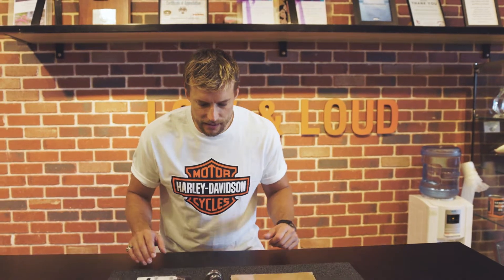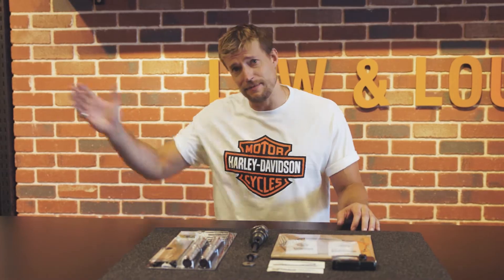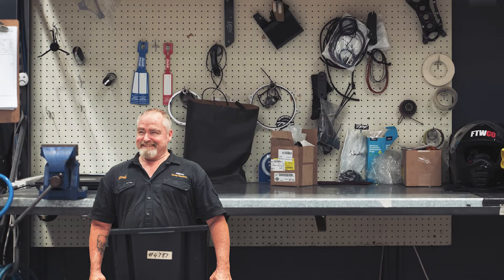This is the full cam kit laid out and as you can see there are some pretty complex parts in here. It's a very serious job, so you might not want to mess around with this one at home. Lucky for me, Harley Tech Andrew lives in a box under the workshop. Let's go poke him with a stick and see if we can't get this thing going.